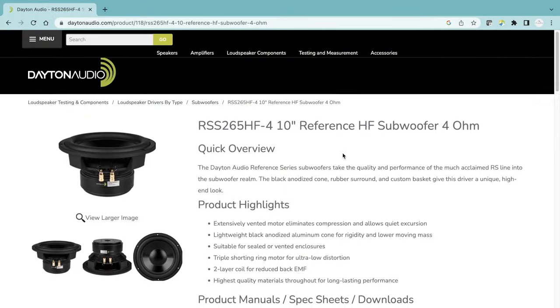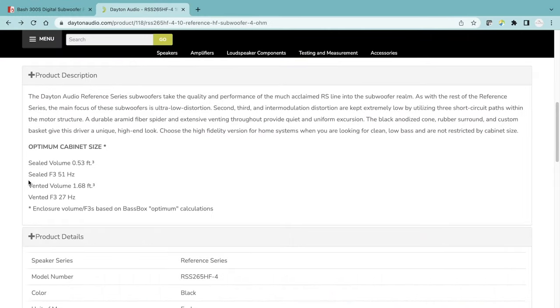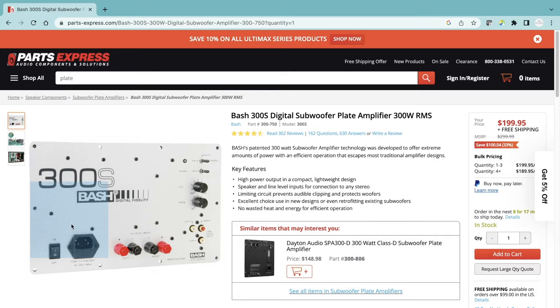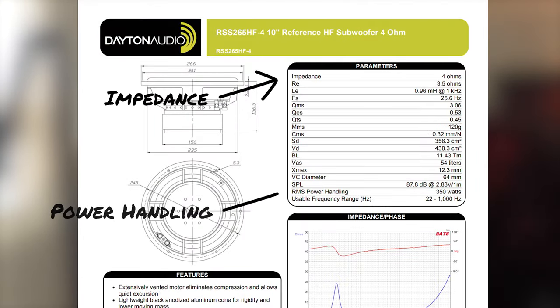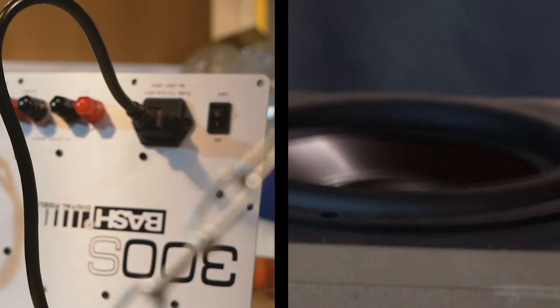The sub itself is driven by a 10-inch reference series subwoofer from Dayton Audio. This subwoofer has a recommended vented cabinet volume of 1.68 cubic feet, which I was able to put into the build program to help determine the final dimensions. To drive the subwoofer, I'm using a class D 300-watt RMS Bash amplifier. The specs closely matched what the subwoofer needed, and the end result was a fantastic pairing — definitely one I'd recommend if you're looking to build your first DIY subwoofer.